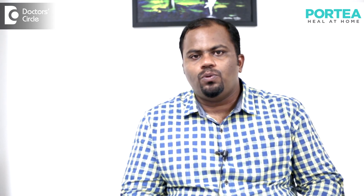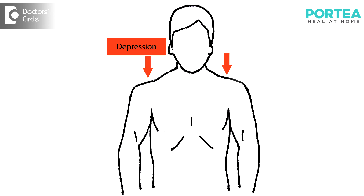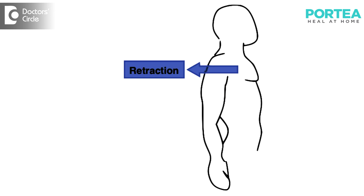It is also important to keep the joints moving. The physiotherapist usually advises the patient to do shoulder elevation, depression, and protraction and retraction. These are the movements which will be described by the physiotherapist during evaluations.